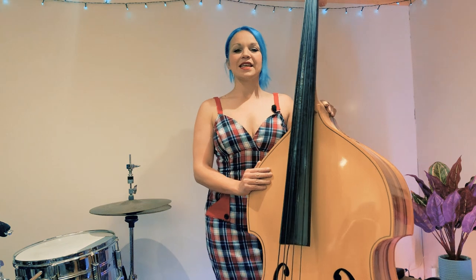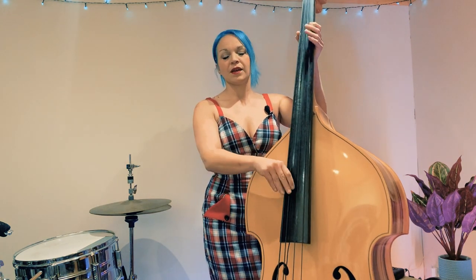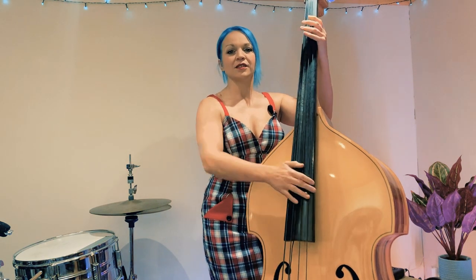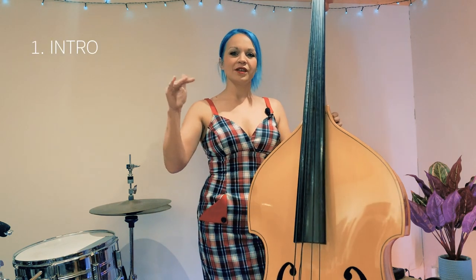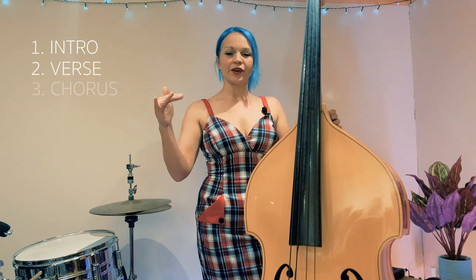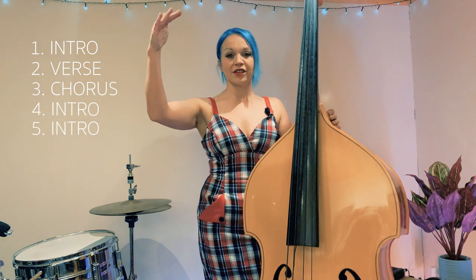So the first thing we need to know about the song is it's in the key of G. We're going to learn it just plucked, but if you're feeling like you want to put a little bit of flare you can always add the double in there — it's entirely up to you. So we're going to break the song down into sections. We've got the intro, verse, chorus, and then another two chunks of that intro — so we only need to learn the intro once.